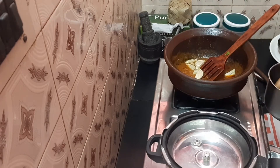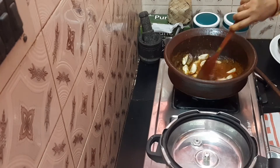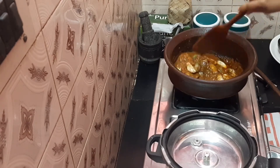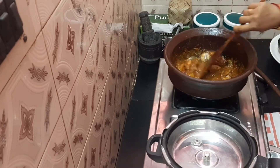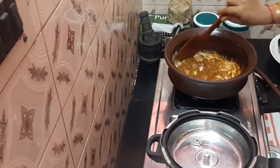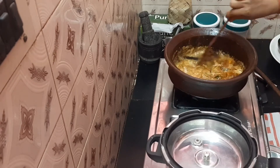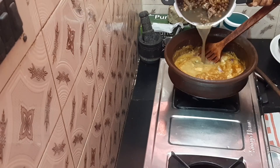Now let's put it in a pan. Put the coconut paste in a pan. Add a coconut paste. Now let's use the coconut paste in a pan.